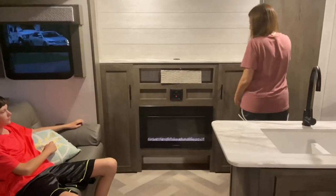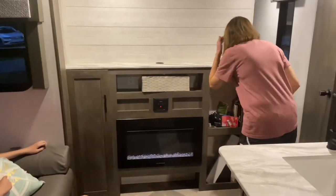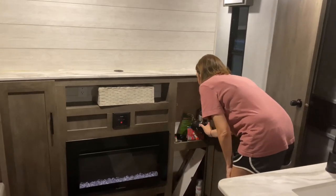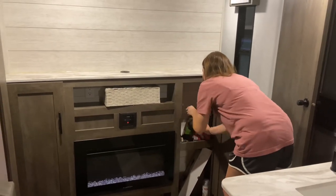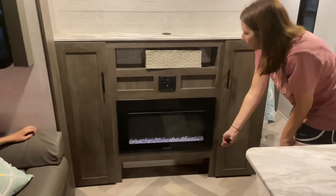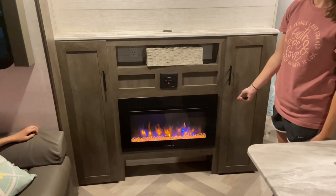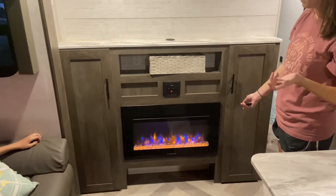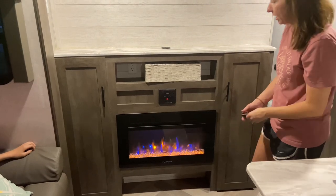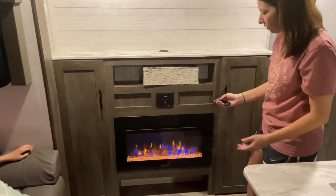What about that heater — that sweet heater? Oh yes, I forgot about the heater. Nice little fireplace, and it puts out heat. So if you don't want to run your propane heater or waste your propane with your furnace, this puts out a good bit of heat so you can be comfortable.